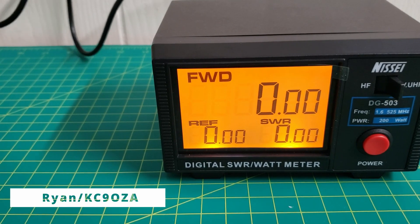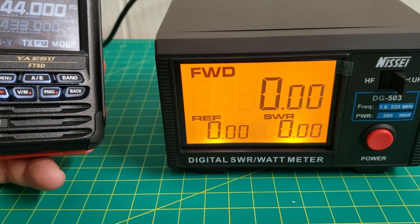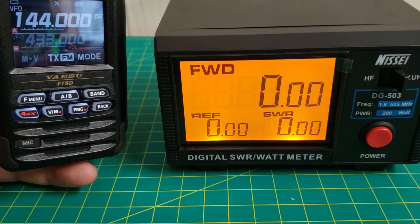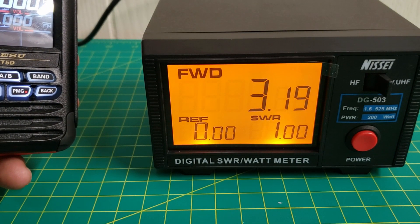Hey everybody, welcome back to the channel. It's Ryan and I'm going to test the power output on my FT5. I'm using my digital SWR watt meter and I'm going to start out on high power on 144 MHz — about 3.2 watts.